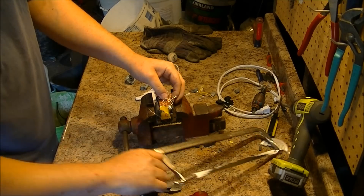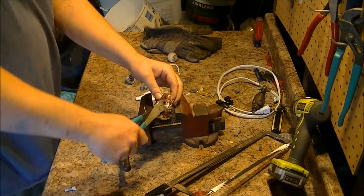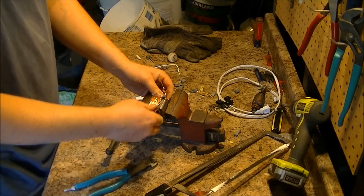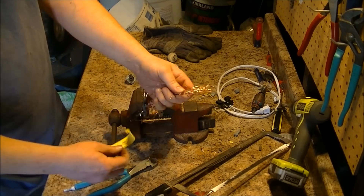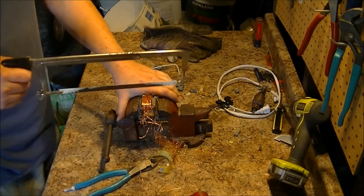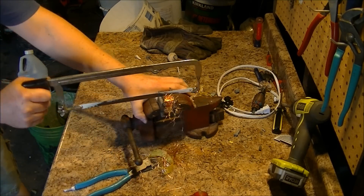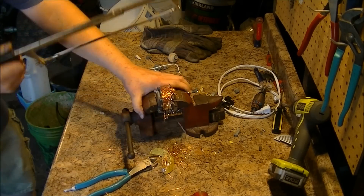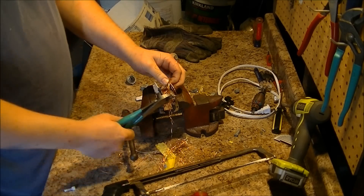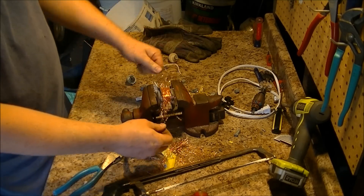You're going to be a pain in my butt, aren't you? This doesn't always go well. But this copper is worth getting out — it is worth the time it takes. Why get 35 cents a pound for an electric motor when you get a couple bucks a pound for copper?